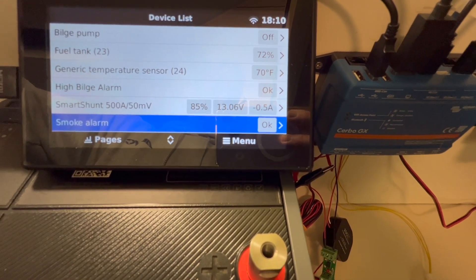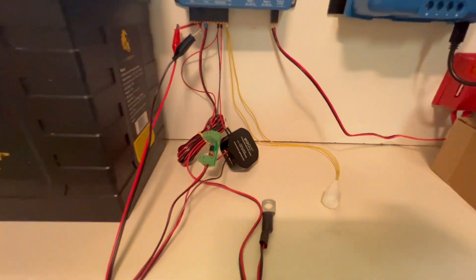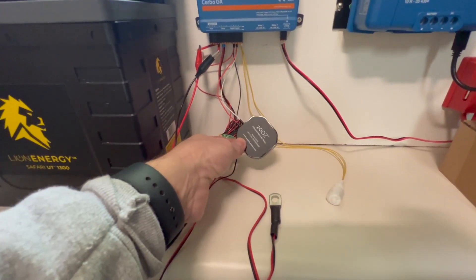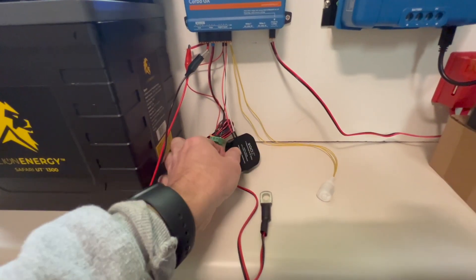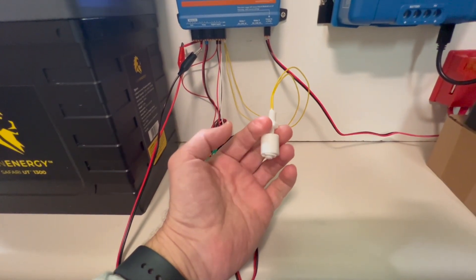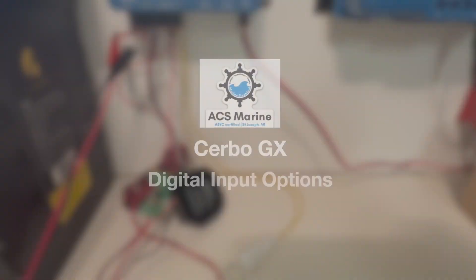So those are three options for wiring up digital inputs: the optocoupler, a potential-free or dry contact relay, and the simple float switch. That's how it works — pretty simple.